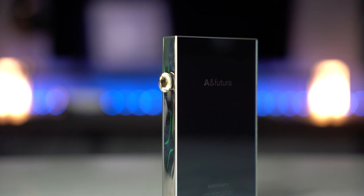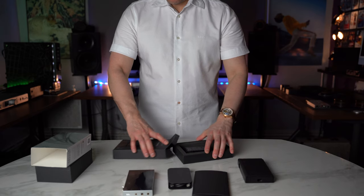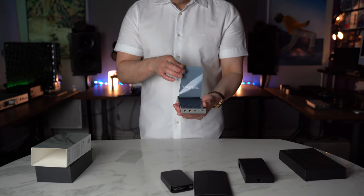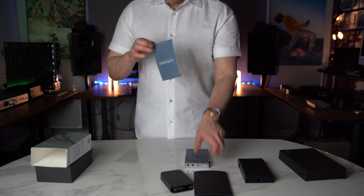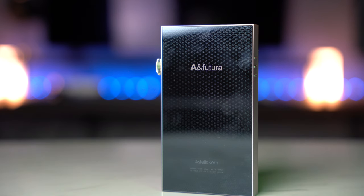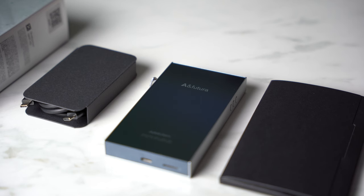The South Korean manufacturer Astell & Kern have ventured into an area of firsts for the company. They are a manufacturer of digital-to-analog players, DAPs, IEMs, and other high-end hi-fi audiophile equipment. But as a rule, for their DAPs, they tend to stick to Delta Sigma chips. Prior to Munich, they announced they were working on an R2R resistor ladder DAP. Their latest DAP in the SE line, the SE300, will be a resistor ladder R2R topology.